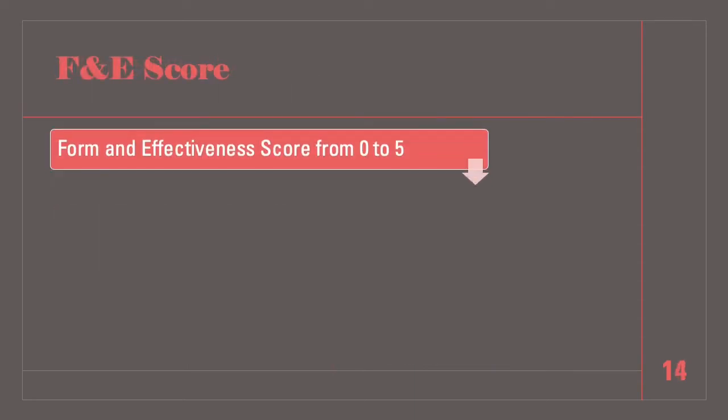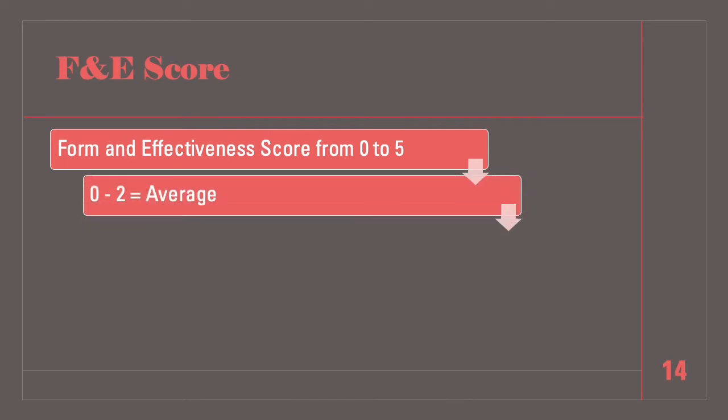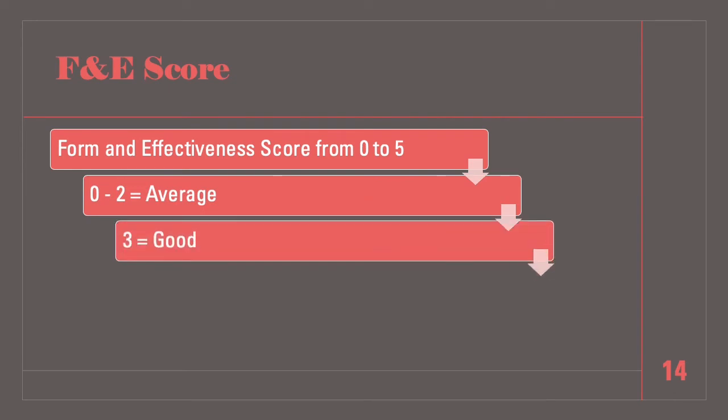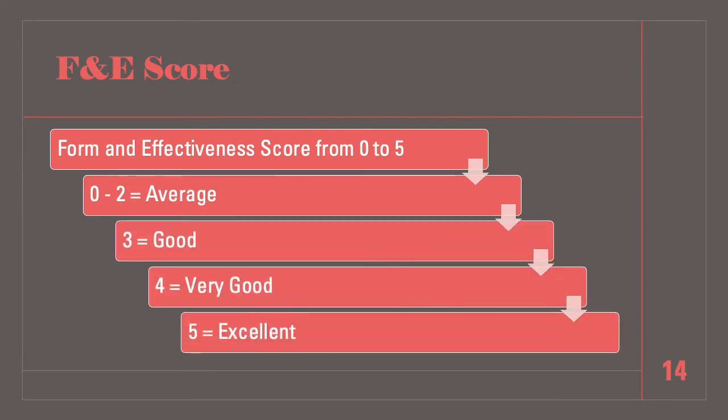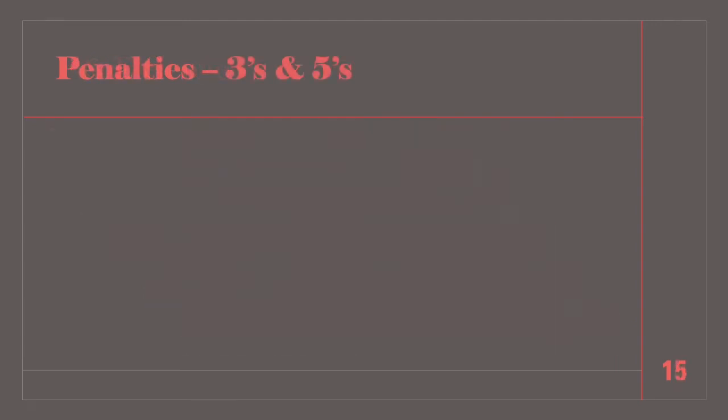The form and effectiveness score, or F and E score, is based on the overall horsemanship form and effectiveness of the exhibitor. We will show you where the score goes on the score sheet. The scale is: 0 to 2 is average, 3 is good, 4 is very good, and 5 is excellent. Maneuver evaluations and penalty applications are to be determined independently.